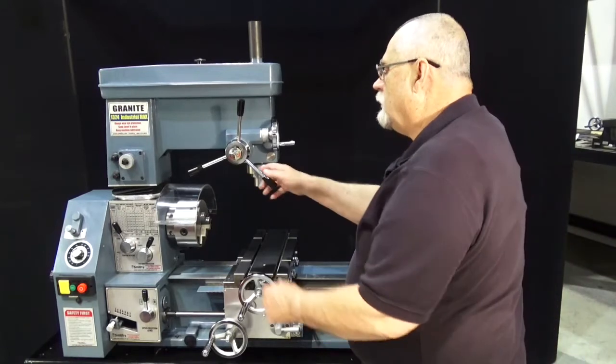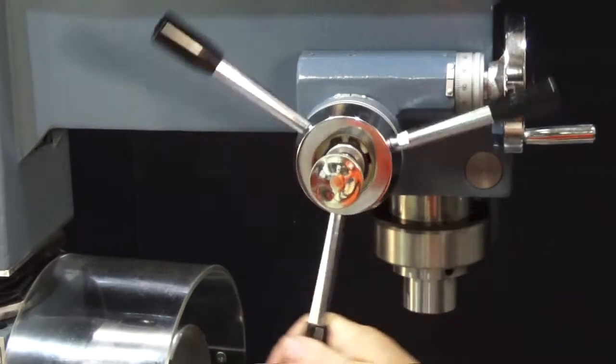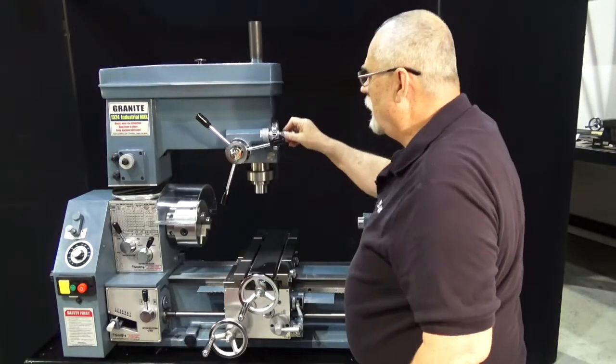On your Z axis here, you have two types of feed. If you pull this out, you have your drill press type feed, which is very coarse feed. When we push it in, we have a feed handle here.